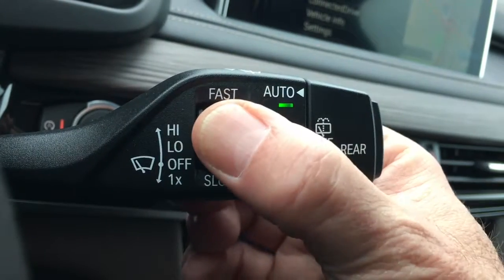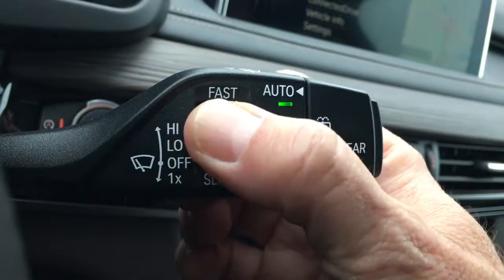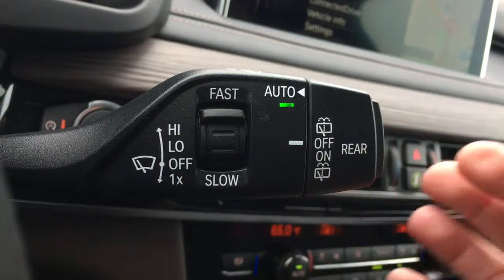If I would like it to work just a little less intensively, I can turn it down to slow. However, in this position, I've found that it keeps the windscreen the cleanest.